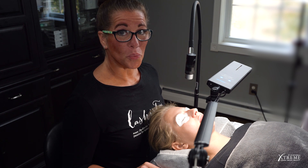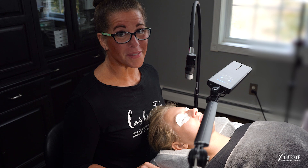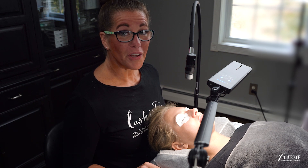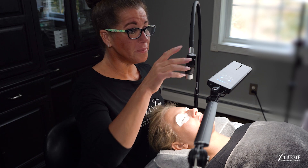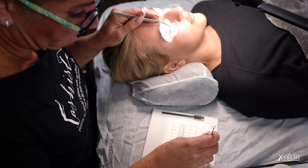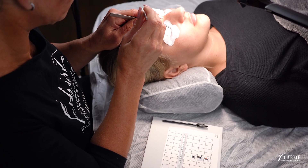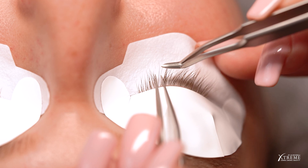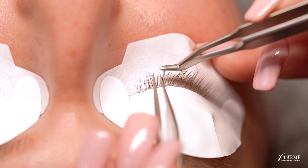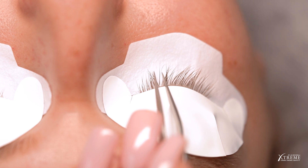Your client may feel gentle warmth when the light is activated, but they should get used to it in just a few moments. If they're experiencing discomfort at intensity level 5, you can turn the lamp down to intensity level 4. At intensity level 4, you may need to activate the Flash more than once to get the proper attachment. Place. Flash. Flash. Release. Just like that.